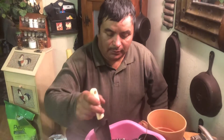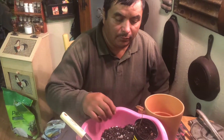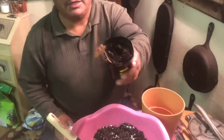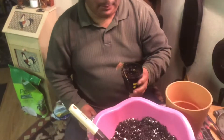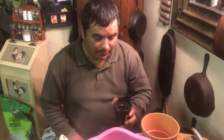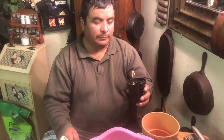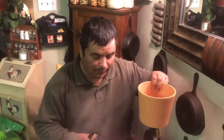Hello my friends, today we're gonna repot this little plant down here. The name of this plant is Bronze Maria Syngonia. We're gonna put them in a clay pot.